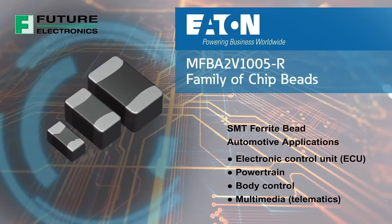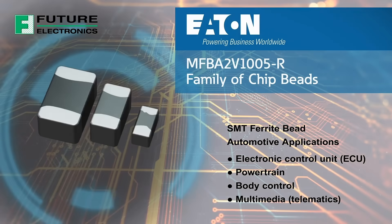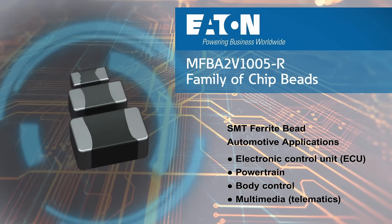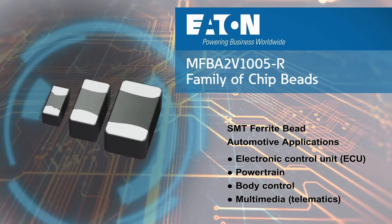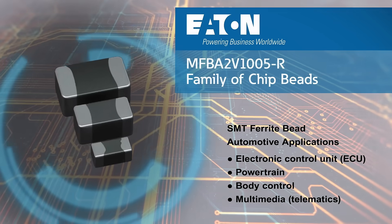Eaton's new MFBA2V family of high reliability AEC-Q automotive grade surface mount ferrite beads are ideal for noise reduction in automotive applications including electronic control units, powertrains, and body controls.